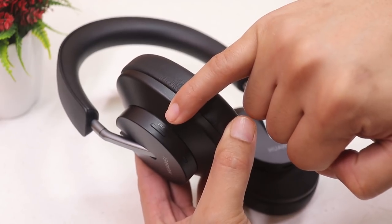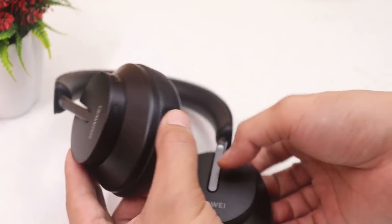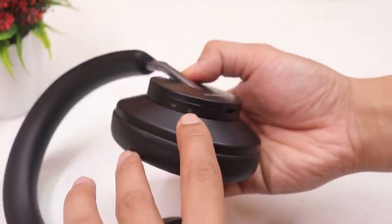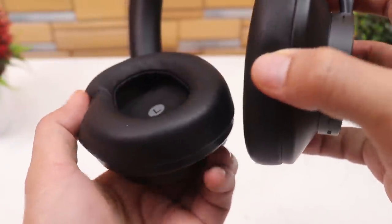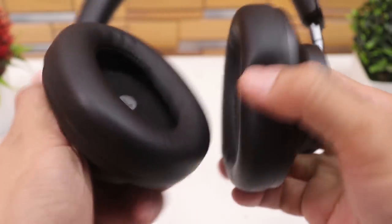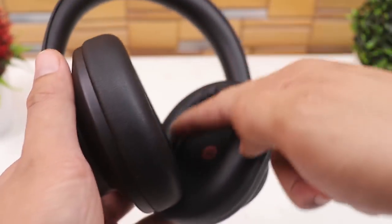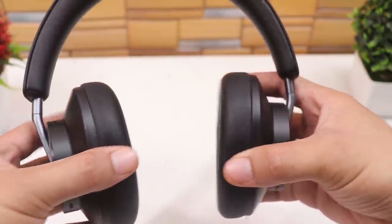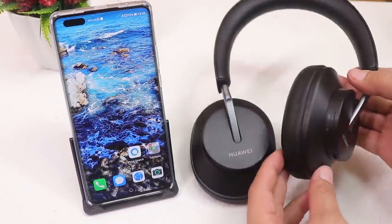On the left side there's a dedicated ANC button and microphone holes. On the right side is the Bluetooth pairing button, power button, USB-C port, and another set of microphones. The inner part is angled rather than flat, which brings your ears closer to the drivers. There are also sensors inside that pause the music when you remove the headphones or lift one side. The length adjustment is smooth and sturdy.